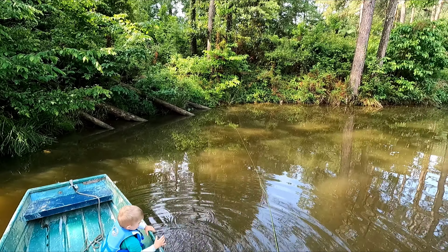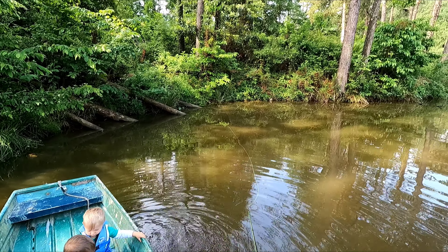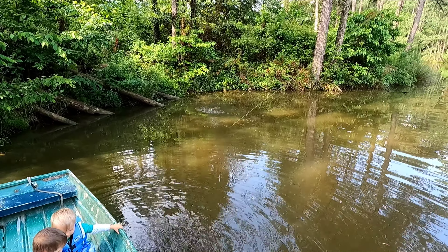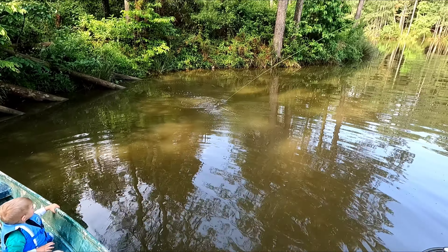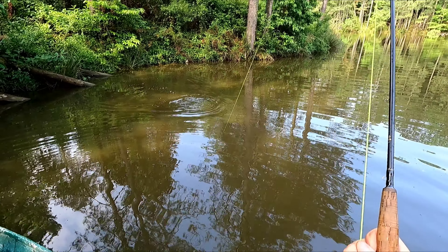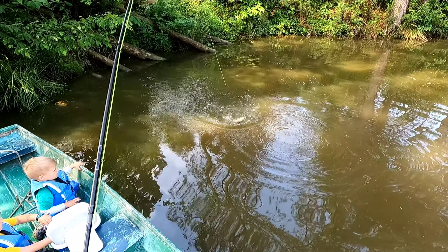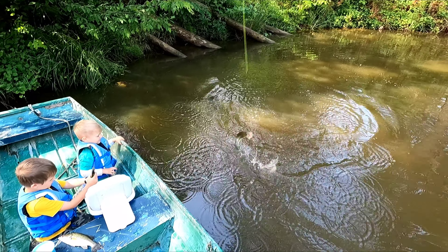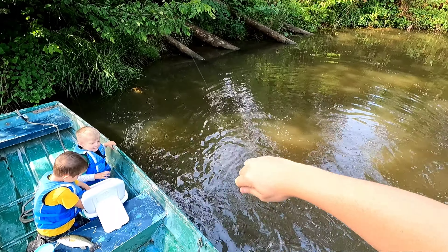Stop. There he is — did y'all see that? No, there he is! Hit it again. There we go, come on! Hey, he busted — oh, he broke my line!